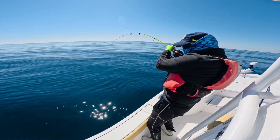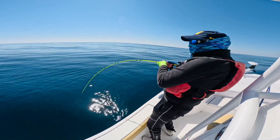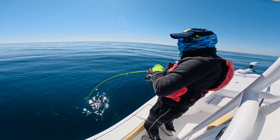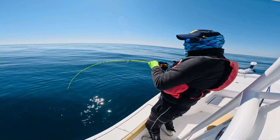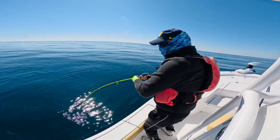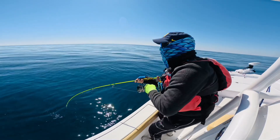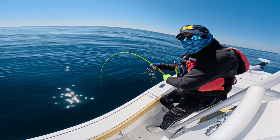This must be another amberjack — two out of two — but my hook came up. This is a big one. I think a dolphin is coming. We have a friend coming. Come on, dolphin, don't get this one! The dolphin got our fish.